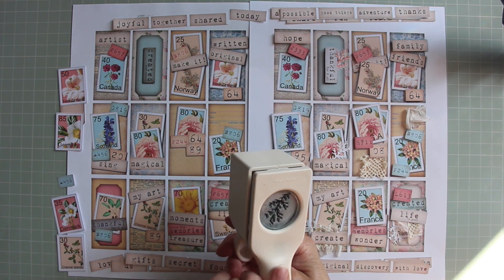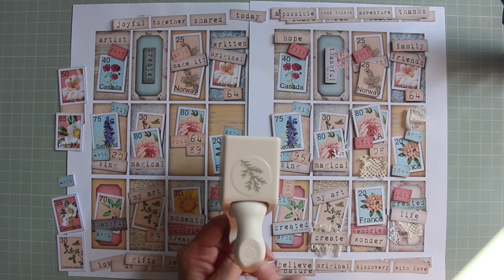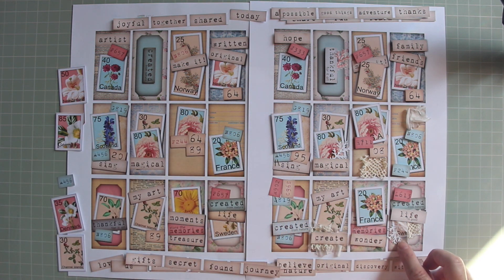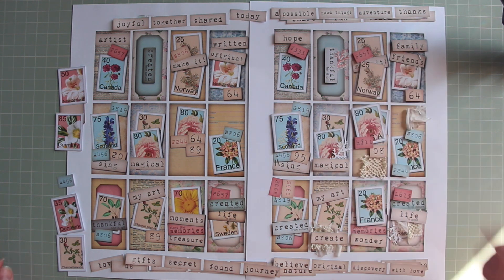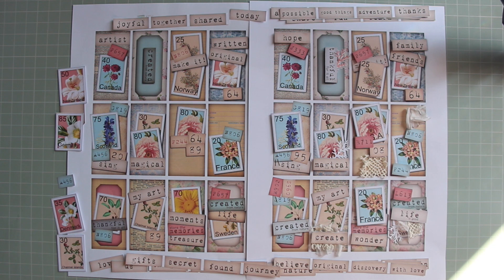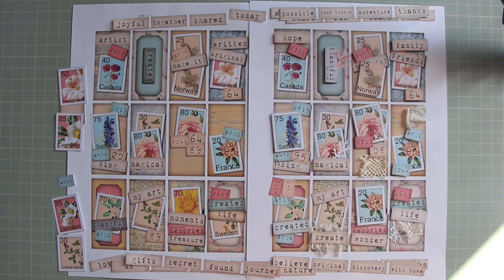There isn't a name on the punch but it's a Martha Stewart and it's just a branch. I've done that to add a little bit of texture and interest on some of these. There's also a little piece of lace and I've switched out a whole load of the effects. By looking at both of these sheets I hope that gives you a few more ideas, and then you would cut these out and use them on your projects.